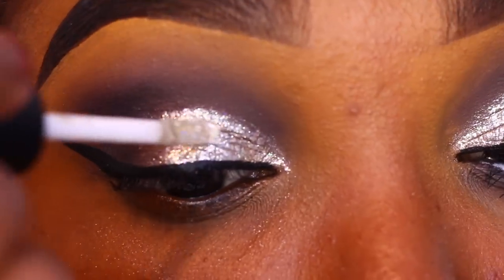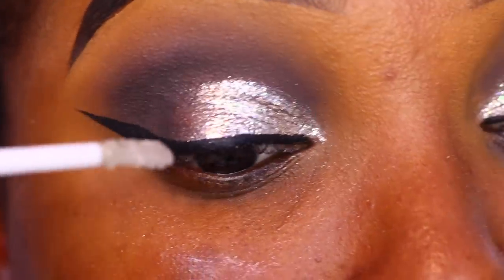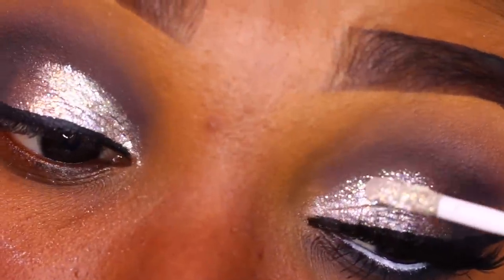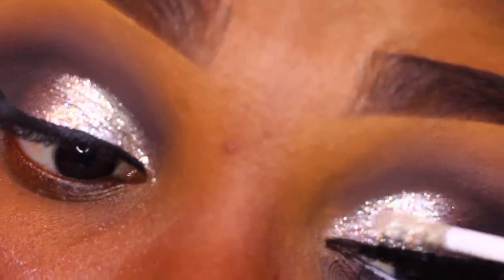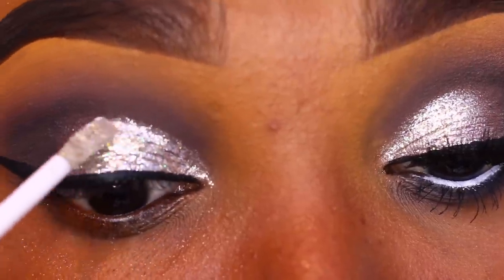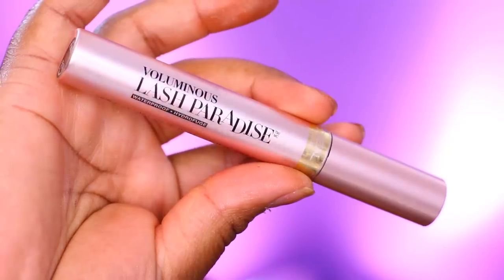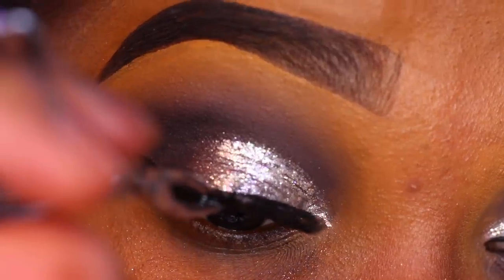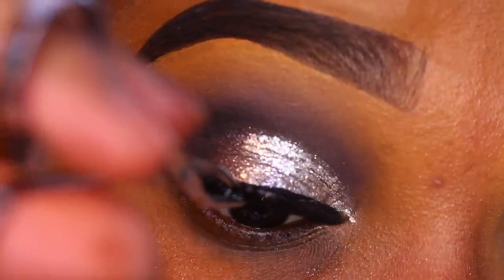I'm going to reapply a bit of that Flash Shadow from Pop Beauty — I let the first coat dry and reapplied it just to make it more opaque. I really do like the glittery effect; it's pigment and glitter in a creamy shadow product. Then I'm going in with my Paradise mascara from L'Oreal and popping on some lashes. You can use any lashes you have available.